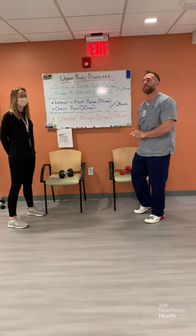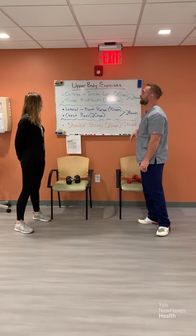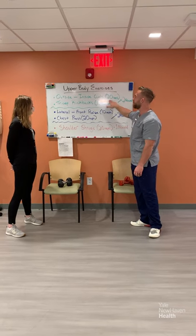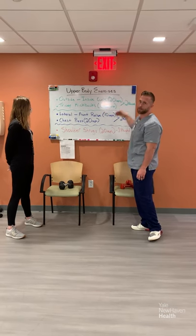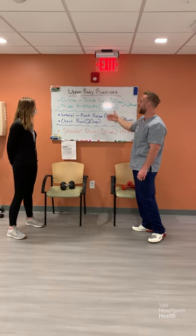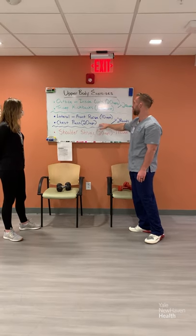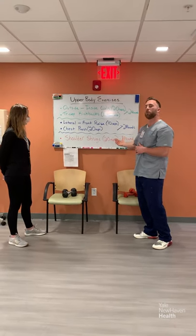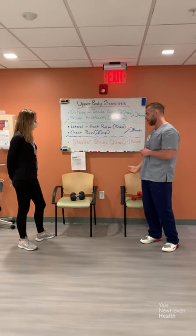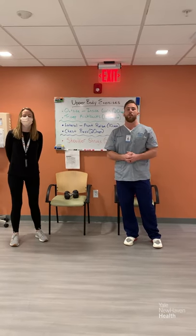All right guys, so today we're going to be doing upper body exercises. We're going to go through the exercises we have on the board. The first two are outside inside curls — 20 reps. Second exercise is tricep kickbacks, 10 reps each arm, two rounds. Next is lateral to front raise, 10 reps total, and chest press with 20 reps total, two rounds of those. Last exercise is shoulder shrugs, 20 reps, one round. We're going to be using dumbbells today, but you can use anything from your house — soup cans, water bottles, anything equal in weight.